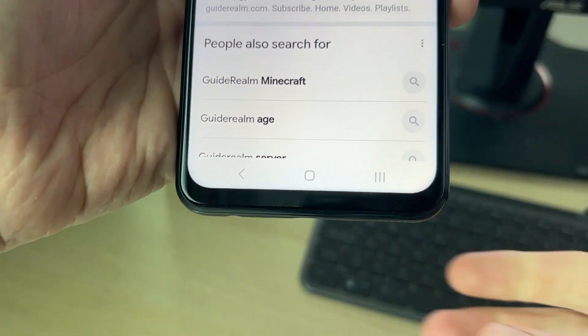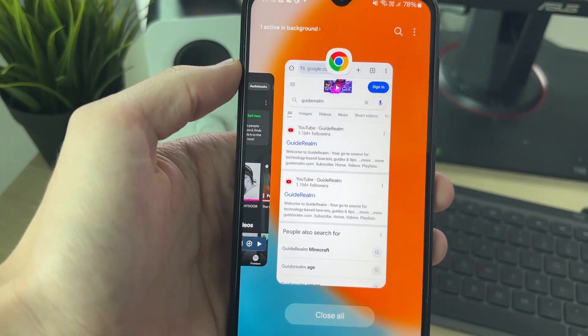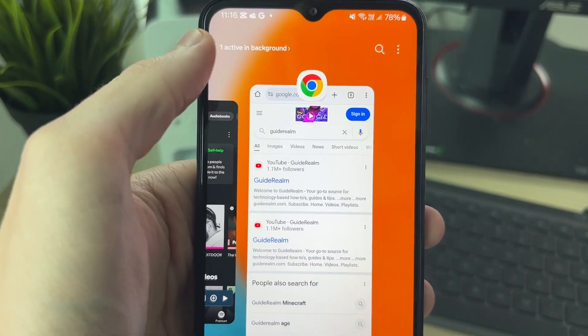Then all we need to do is click on the three lines at the bottom — they may be different if you've rotated your phone. Then all you need to do is click on the app icon at the top and click on 'Open in split screen view'.